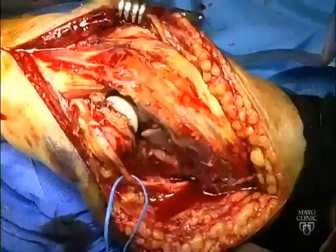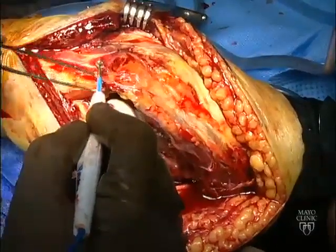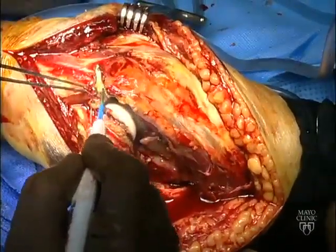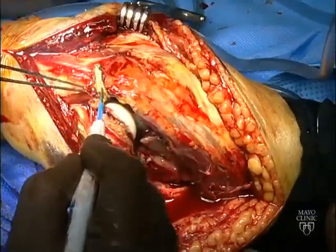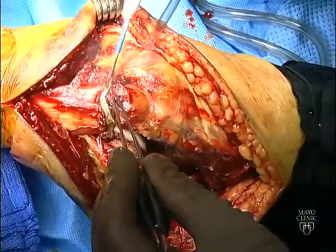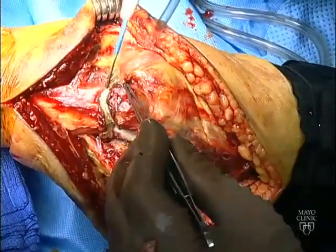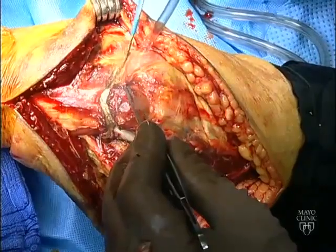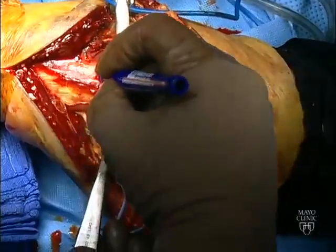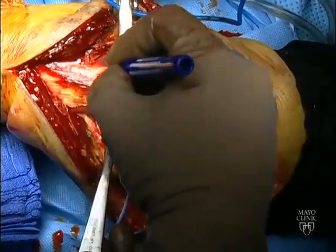We favor a chevron type of osteotomy. The ulnar periosteum, part of the flexor carpi ulnaris, and the anconeus are divided with electrocautery to expose the proximal ulna in preparation for the osteotomy. Small Hohmann retractors may be used to pull up on the proximal ulna and avoid damage to the articular cartilage of the distal humerus.